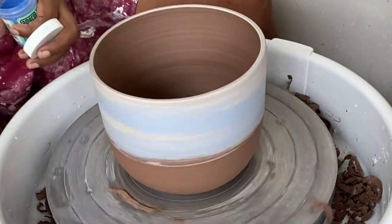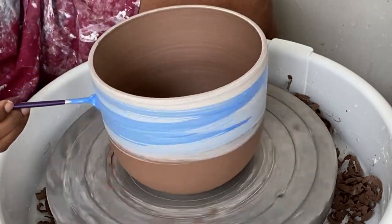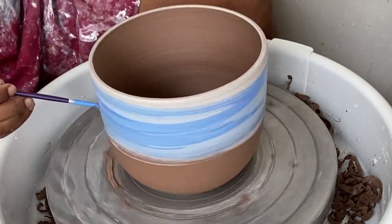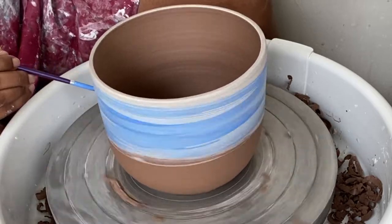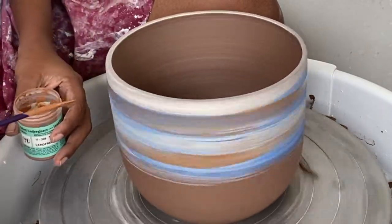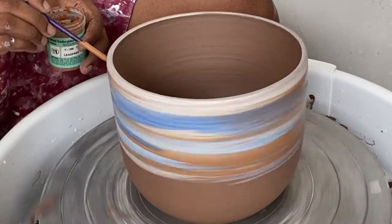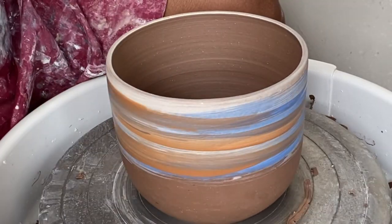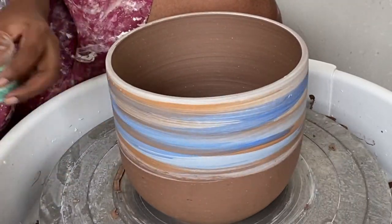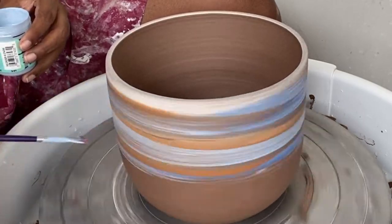The colors I'm using are white, a light baby blue, a medium blue which is a darker tone, and a brown color. I keep applying the colors until I get the mixture I'm looking for.